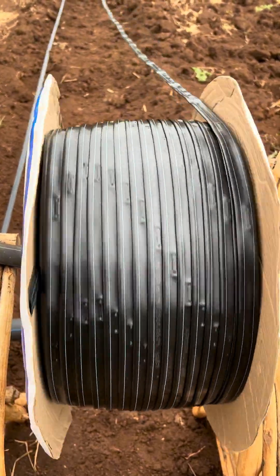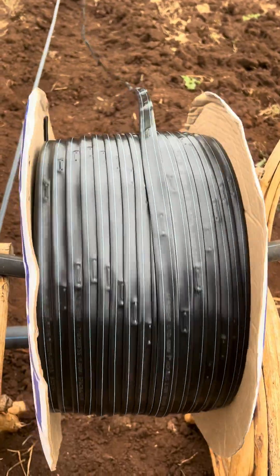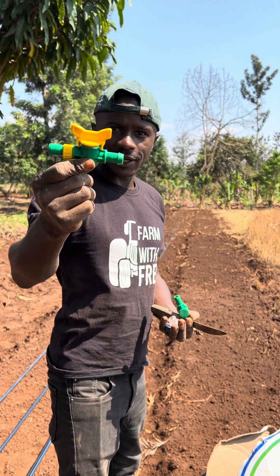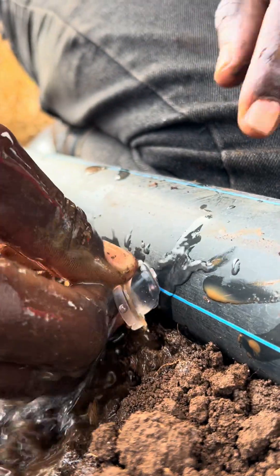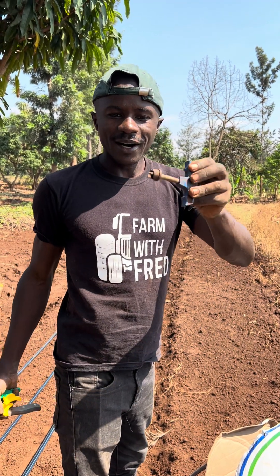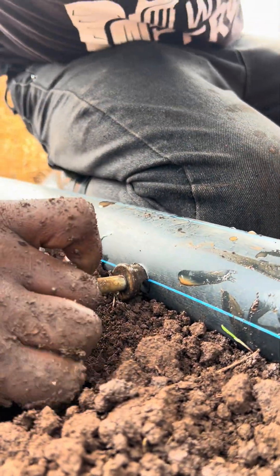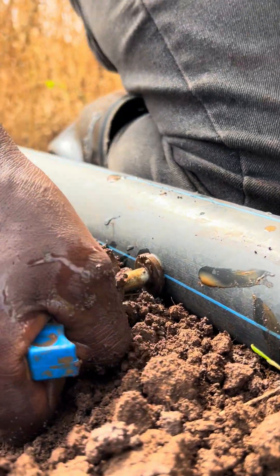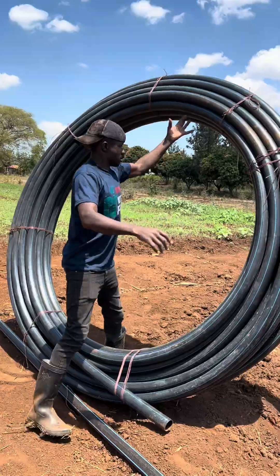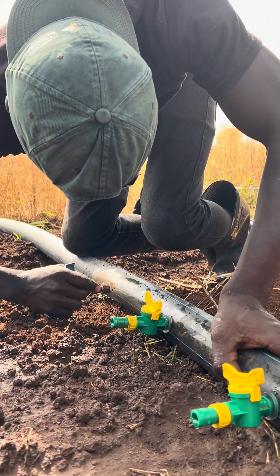When you talk of drip irrigation, mostly we usually focus on the drip tape, but there are other parts that you need. You need to have a drip tape, you need to have an off-take, you also need to have a rubber, a drill bit — this is to make the holes where we are going to insert the rubber and put the off-take — and you also need a pipe.